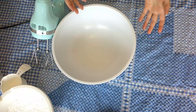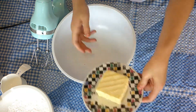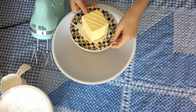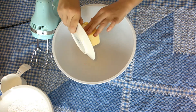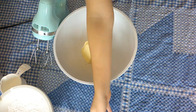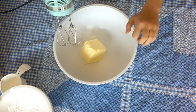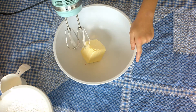So the very first thing we're going to do — I've already pre-chopped the butter. I will have all the measurements in the description box down below. I'm just going to plop it in. I've washed my hands, so don't worry! I'm going to mix it for five minutes. I know that might seem like a long time, but you just want it to double in size.